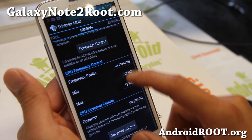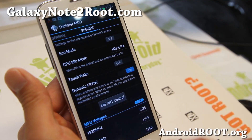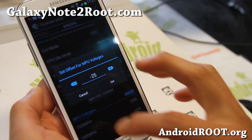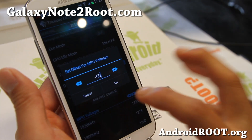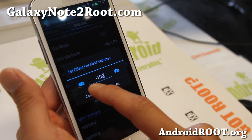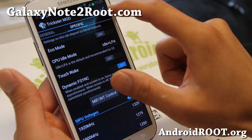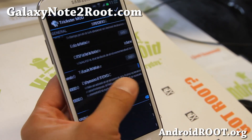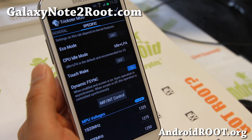This ROM actually has undervolting — you can change the voltages. You can use this setting which will allow you to offset every voltage. I've got it undervolted to minus 50 from the default voltages. I do recommend playing anywhere from minus 25 to maybe minus 100. Try which one you can use without your phone rebooting, and that will give you pretty good battery life. Make sure you hit apply. I'm surprised — at overclocked to 1.92 GHz and undervolted, I'm still getting pretty good battery life.